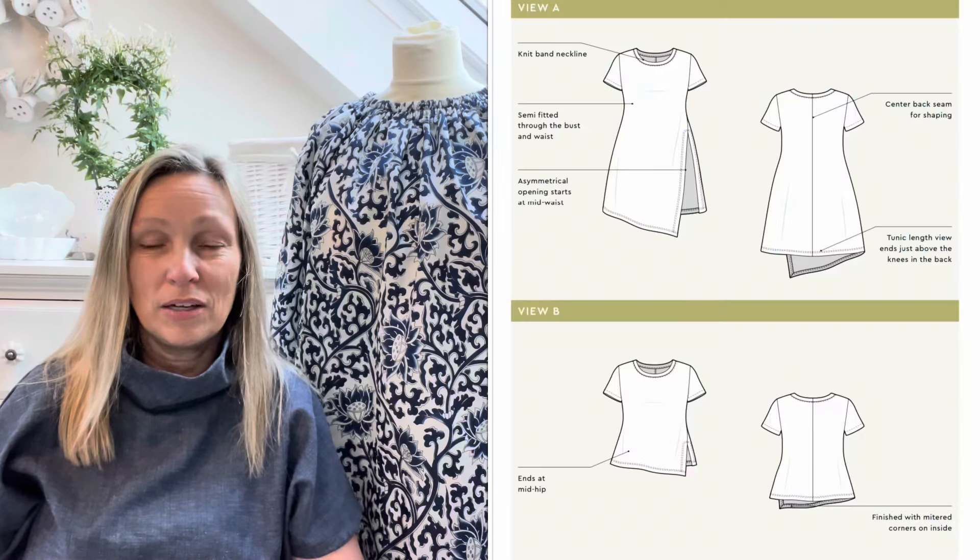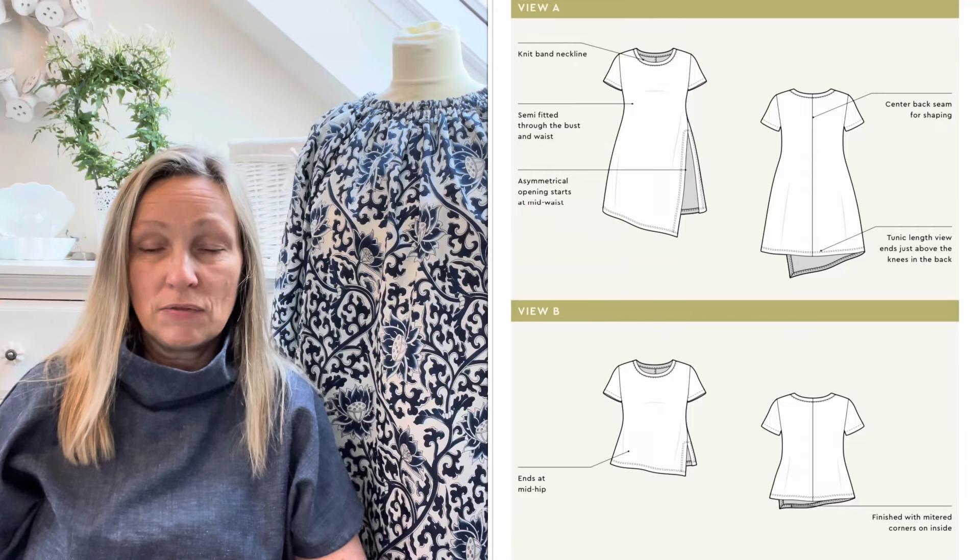It says it's a unique spin on a classic t-shirt - the Alabaster Knit Top celebrates the drama of asymmetry. You all know I love a bit of asymmetry! It's semi-fitted with short sleeves, featuring a deep opening along one hip that draws to a mitered point along the hem. Alabaster is shaped with a center back seam and classic crew neckline. There are two views - View A is a knee-length tunic which is striking layered over pants and midi-length skirts.